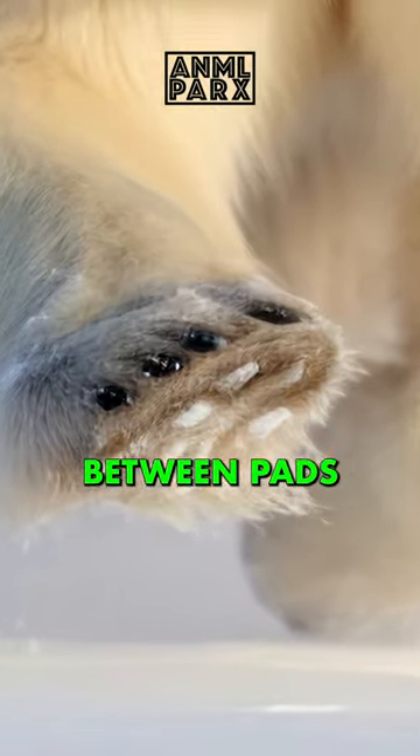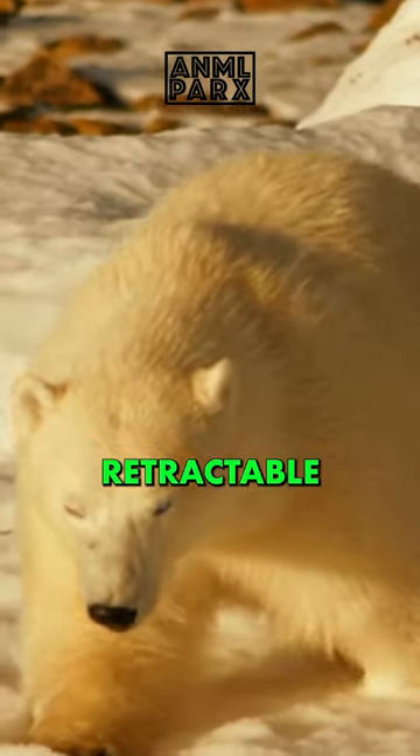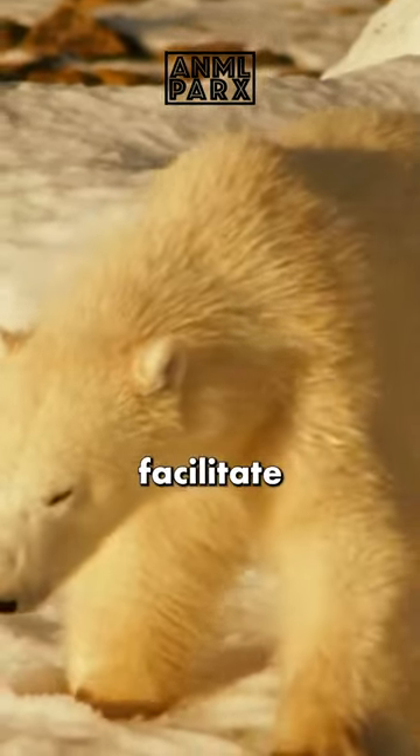The long hairs growing between pads and toes, along with their thick and curved, non-retractable claws on each of their toes, facilitate their grip on ice.